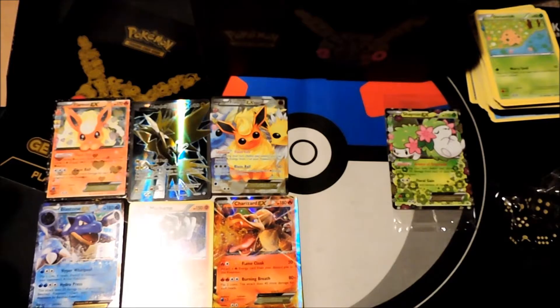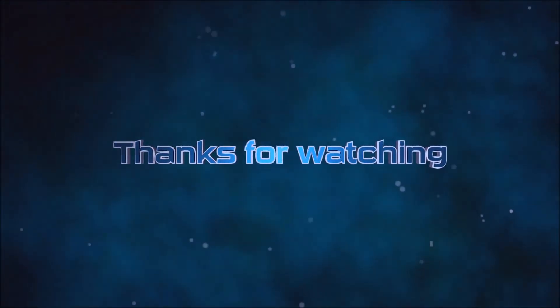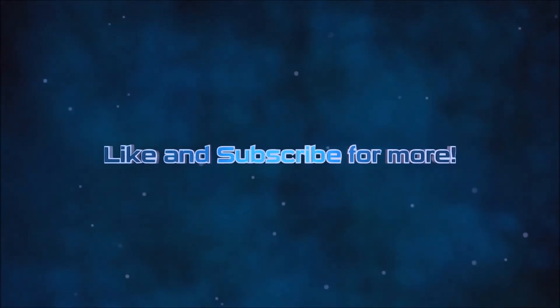Hope you enjoyed this video and enjoyed the pulls as much as I did. Definitely leave a comment, like, and subscribe for more Pokemon videos here on the channel, as well as Yu-Gi-Oh. Take care guys, till next time!